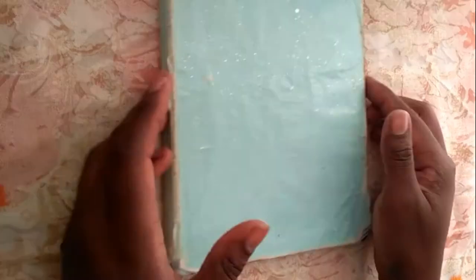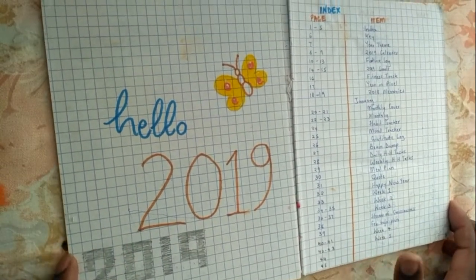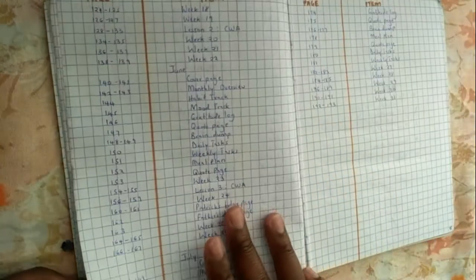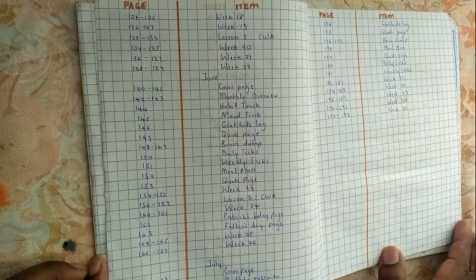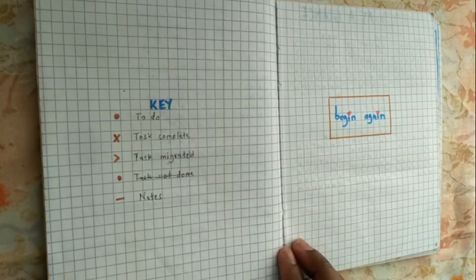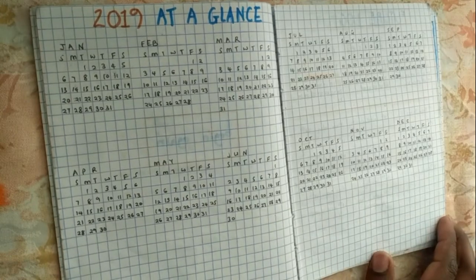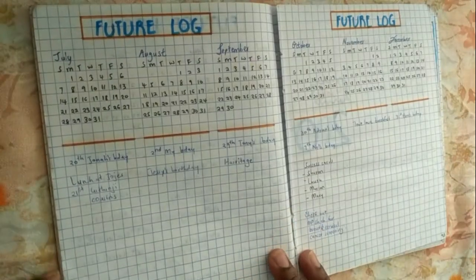I started out by saluting the year 2019 — you can see some pencil marks at the bottom; somebody else did that and I thought it was really cool. Then I have my index, which goes for about three pages, and I think it looks pretty decent. I tried to align everything properly, followed by my key — it's pretty simple — and my theme for the year, which reminded me to begin again every single time. Then my year calendar, followed by my future log for the next 12 months.